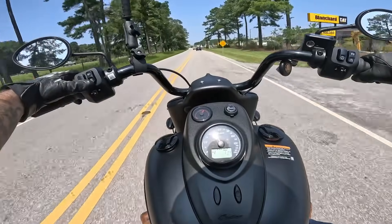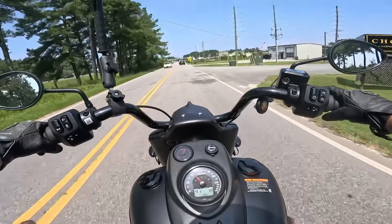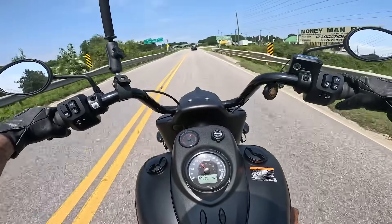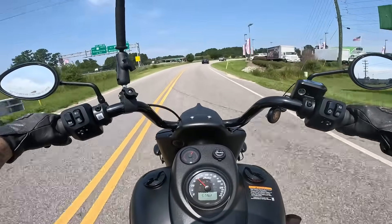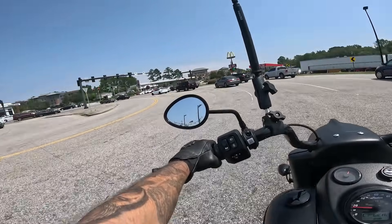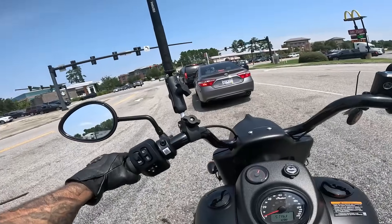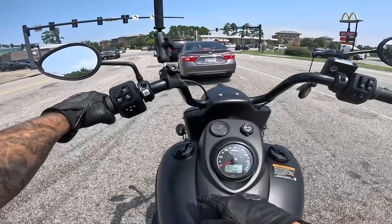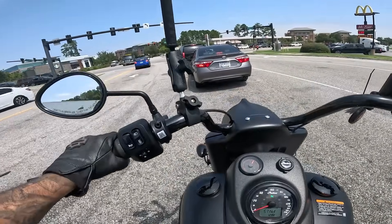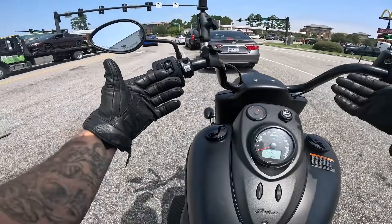The display also shows estimated miles per gallon, range, front and rear tire pressure, and ride modes — press and hold to select through those. It's not my favorite riding position in the world, but it's still not bad. One thing this bike has going for it that I was surprised about: it has a 25-degree rake.